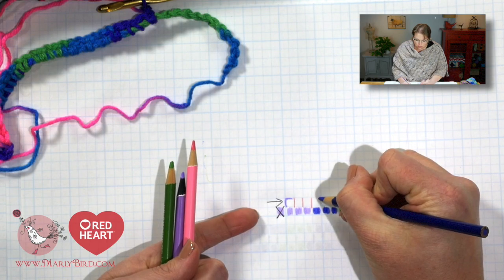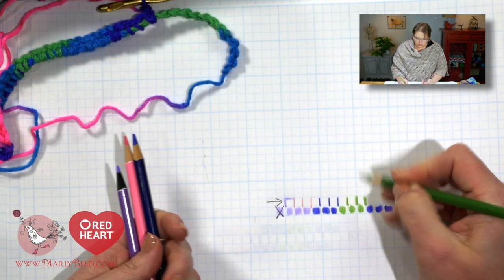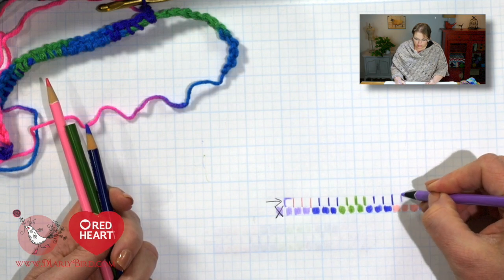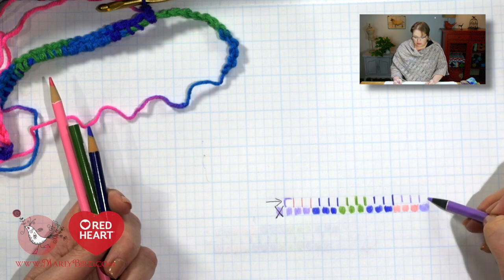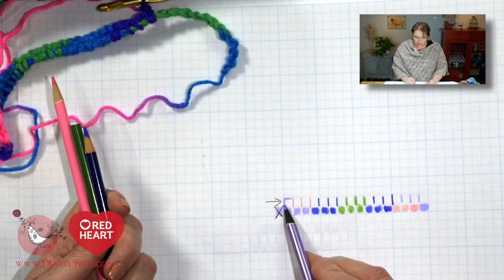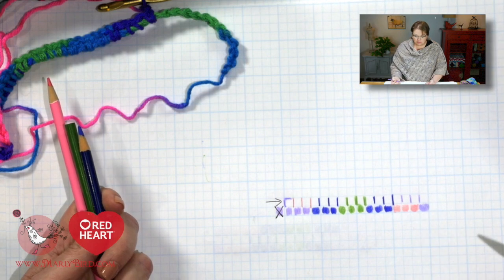As we continue, we want to maintain the same number of stitches in each color — 3 in each color — filling in just like before, creating the lines. Now I'm back to my purple: 1, 2, 3. Do I put a mark out there or not? Here's how we tell: how many purples do I have on row 2? I have 1, 2, 3, 4 — and we want 4. Our magic number is 4 for purple, so we are done with our purple. That is exactly what we want.